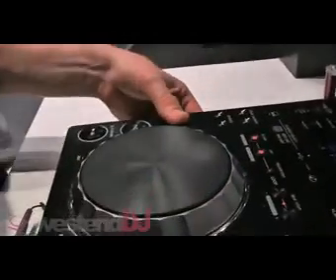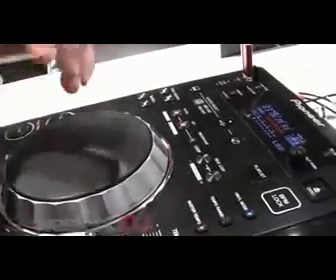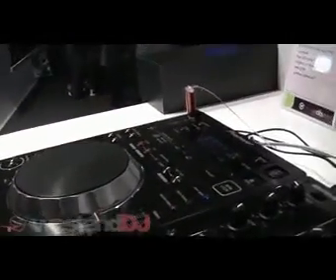It's very well built, very well put together. The jog wheel feels very sturdy — it's got much better dampening in it than previous players around about this price point. The wheel feels heavier, so when you're pitch bending it feels much more like you're using a CDJ900 or a 2000.